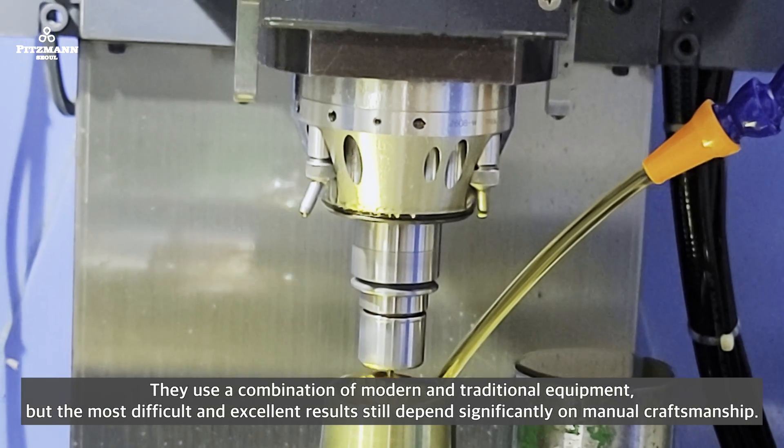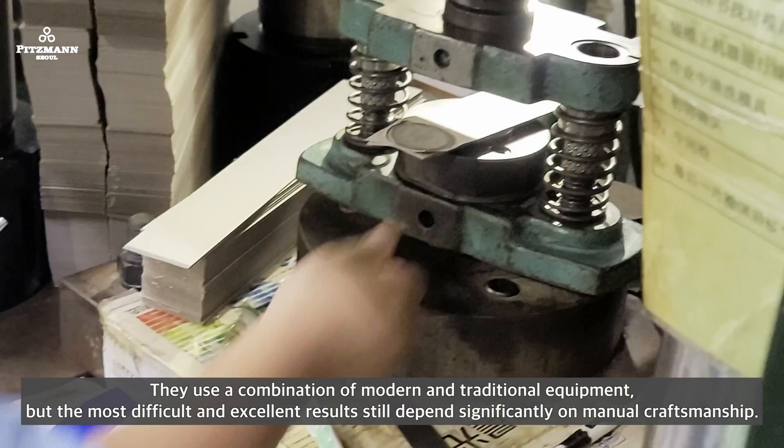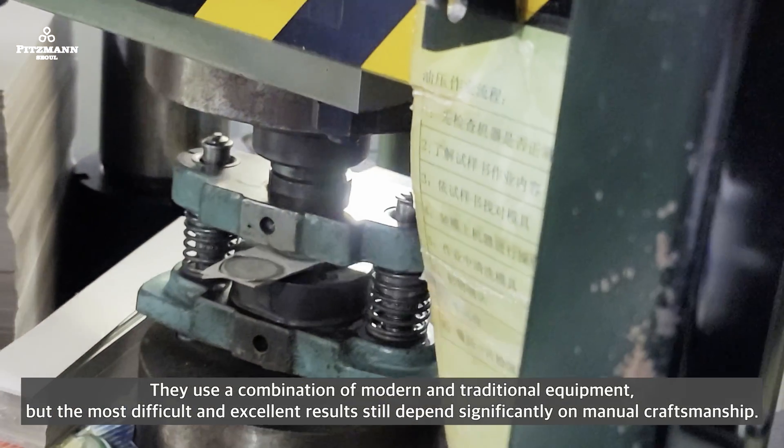They use a combination of modern and traditional equipment, but the most difficult and excellent results still depend significantly on manual craftsmanship.